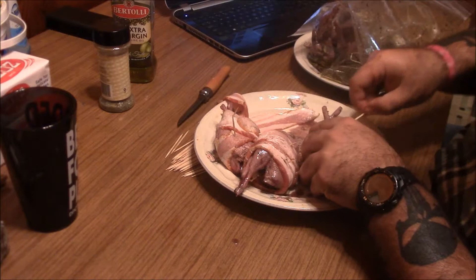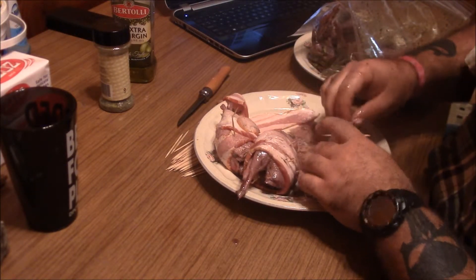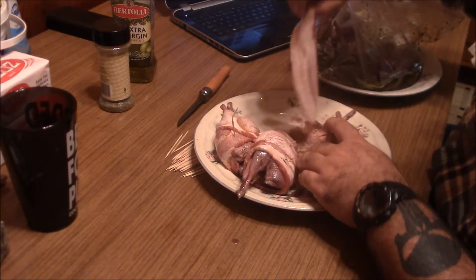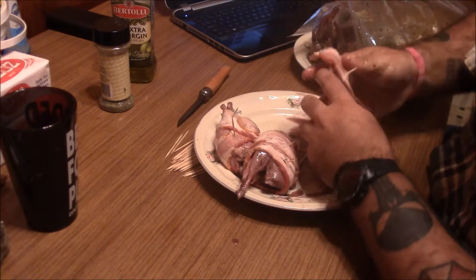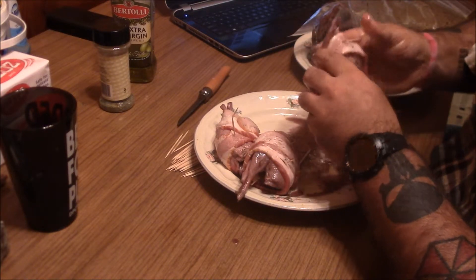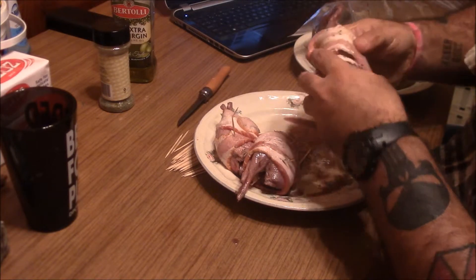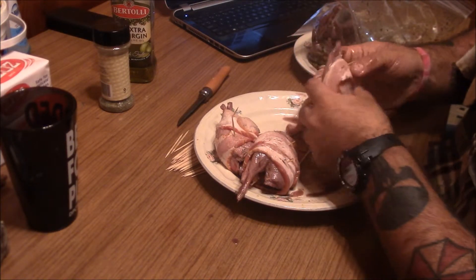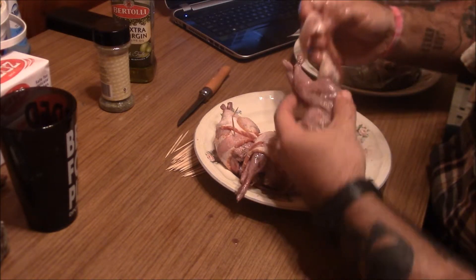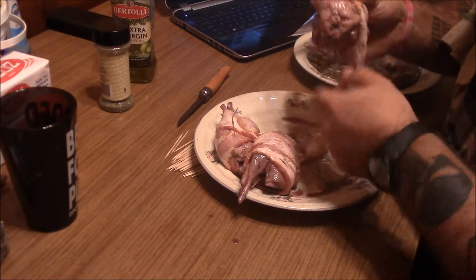Let me see if I can just put... there we go, that kind of helps. I'll just run that through there. That's not going to work very well. Definitely a learning process, this whole cooking thing.